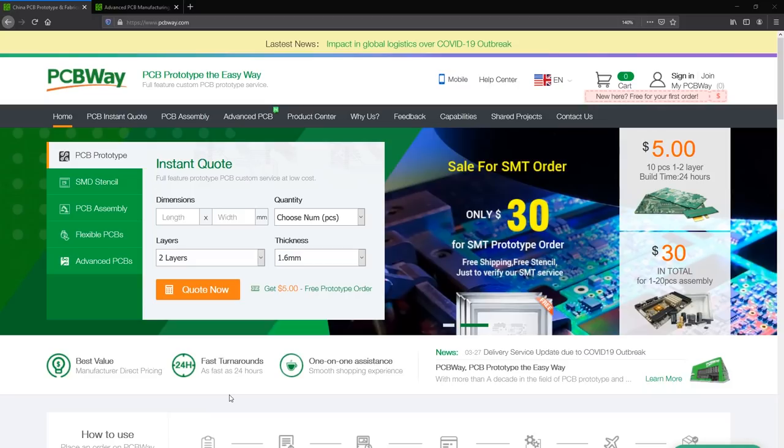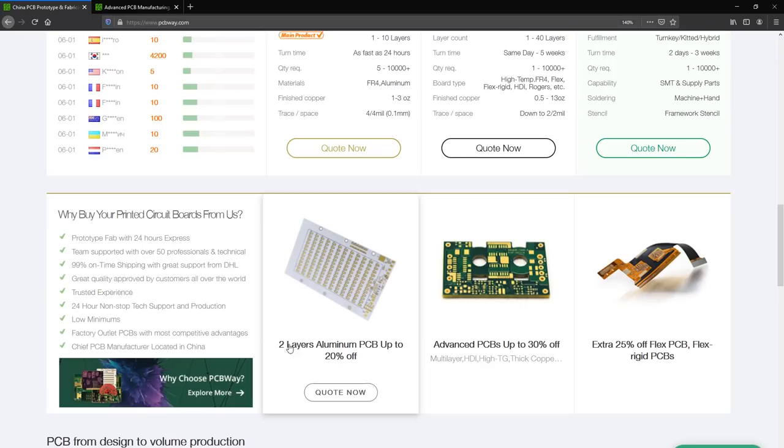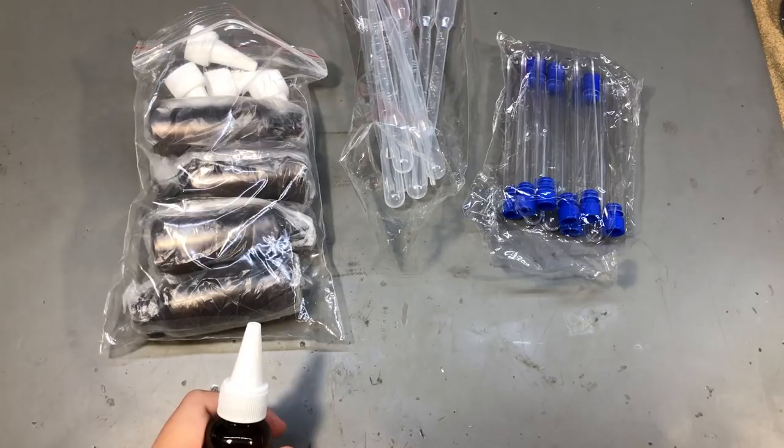If you are interested in ordering some printed circuit boards, you should check out PCBWay.com. They offer professional PCBs manufactured at affordable pricing with fast turnaround times. They also offer complete turnkey solutions where they handle everything from sourcing the parts to assembling and testing your boards before shipping, so you can get them fully assembled and tested. Check out their website linked below.